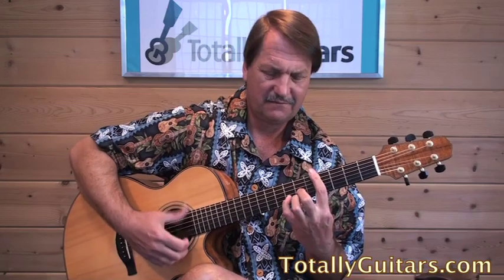We stayed in the Guess Who world with 'No Sugar Tonight.' It's done with a capo, but it's kind of a fun lesson — a little medley that Randy Bachman and Burton Cummings put together of individual songs: 'No Sugar Tonight' and 'New Mother Nature.' Eventually they were singing the two songs over each other, so that was a fun one for me to put together.